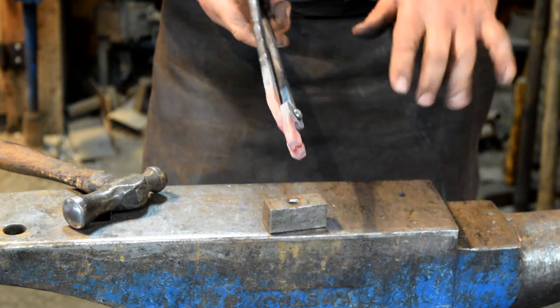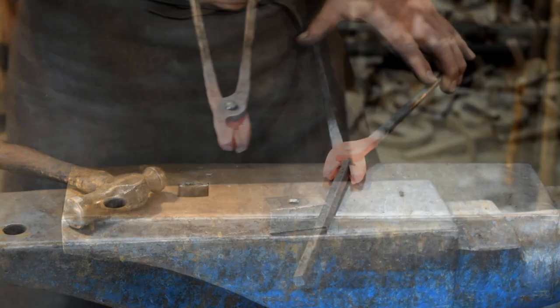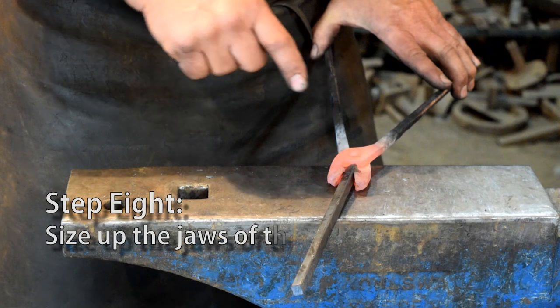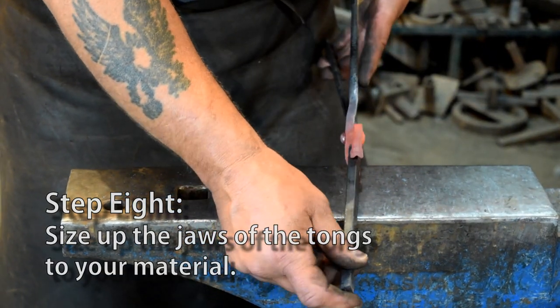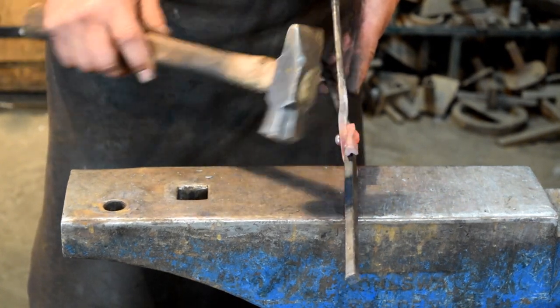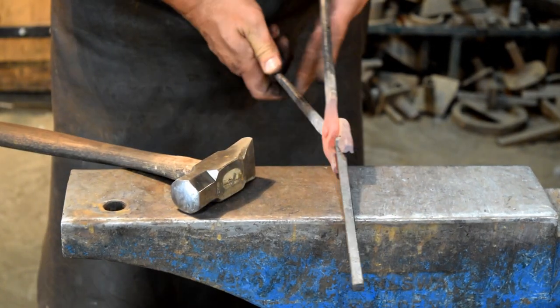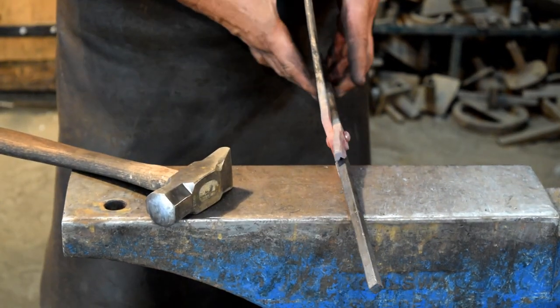Now we'll take one or two more heats and size up our tongs. I'm going to reheat the jaws — I've got a piece of 3/8 square. I'm going to hold it in these jaws and use my hammer to tap these ends down a little bit, then flip it over and give it another little tap so we can get the jaws tight around the 3/8 square.